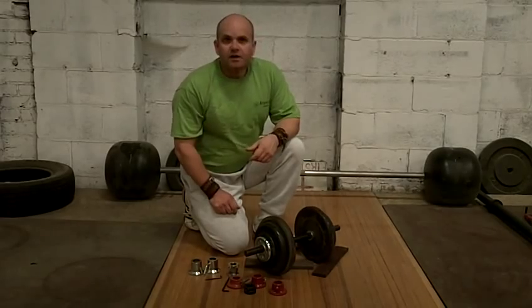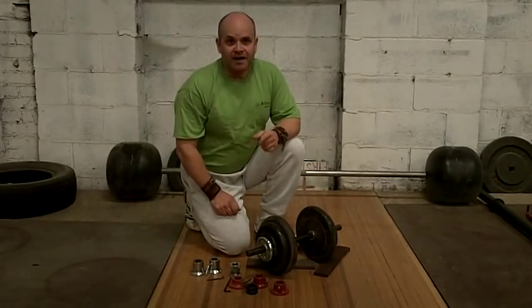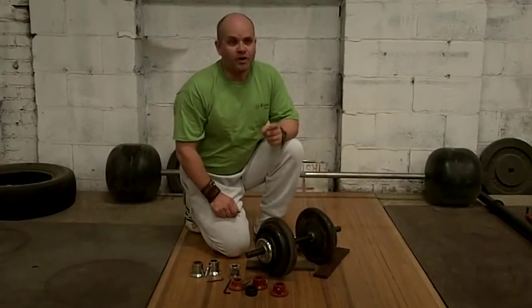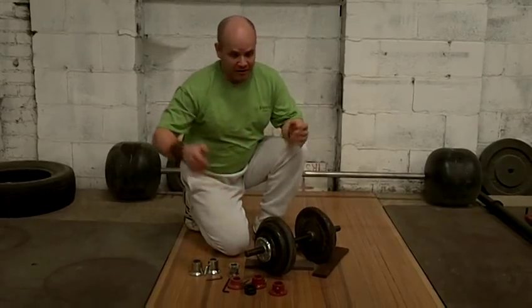Welcome to the Atomic Athletic YouTube channel again. Remember we're at AtomicAthletic.com — go into the online store so that you can buy stuff. That's what this is all about.